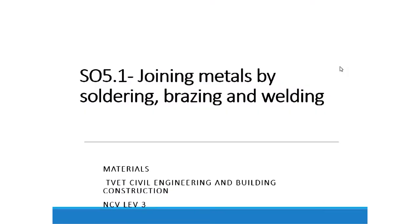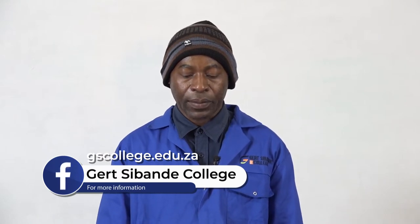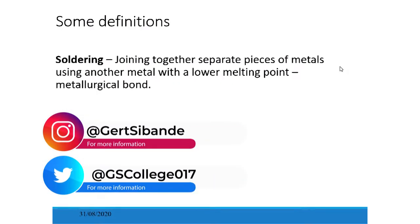It is topic 5 in our ESO 5.1. In brief, I'm going to introduce you to the safety aspects of welding, the theory of welding, as well as various methods of welding. Let's go to some definitions.